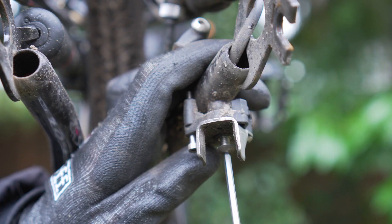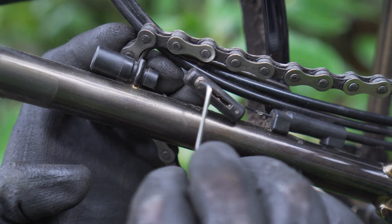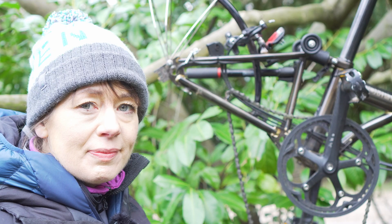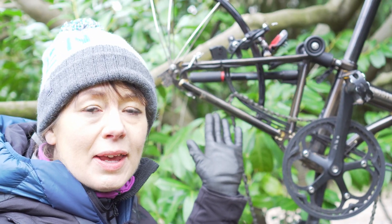Now we're going to remove all of the derailleur controls. We are not going to show this in detail because our video is starting to get too long — and it's cold, and it's snowing. We've now removed all of the rear derailleur gear mechanism.